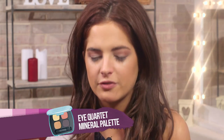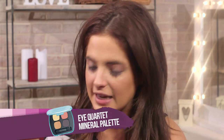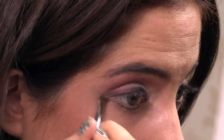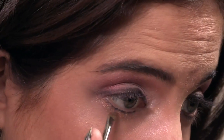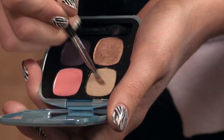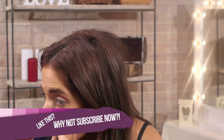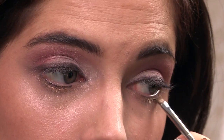I've got another eyeshadow palette from Bare Minerals, and it's called The Next Big Thing. Taking another angled brush, I'm going to be using this goldy color along the lower lash line. Then putting this green color over the top, so you've got that autumn green leaf color. I really like it when you've got different shades on the upper and lower lash line.